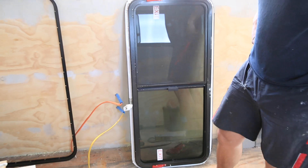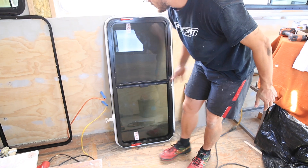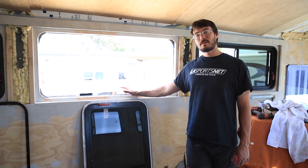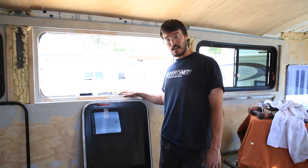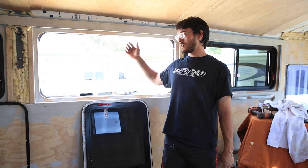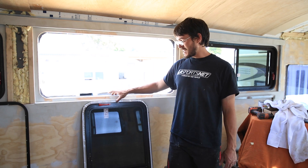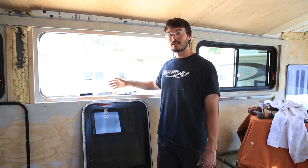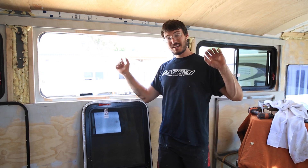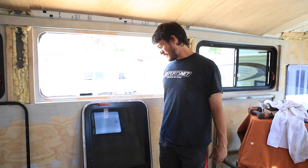We've got our putty tape on the window. Now all we have to do is take the window outside, peel the backing off before we stick it on, and then put the window in place. Don't forget — we've got the cut edge of the window painted. Go with a rag and some acetone around the perimeter of the window about an inch or so to clean all the dust and dirt off, because the putty tape is going to be sticking to that outside surface. We'll peel the putty tape, wipe the edge down, stick the window in place, and then come inside and install the clamp ring.